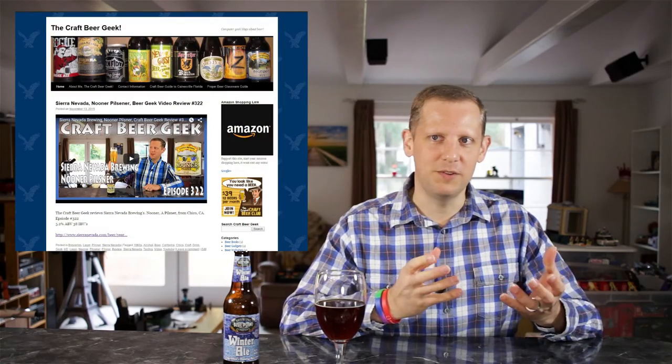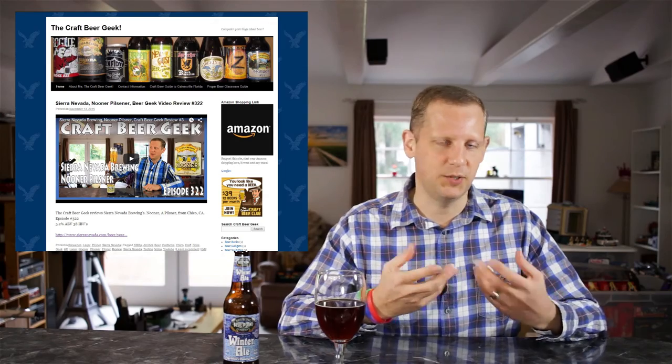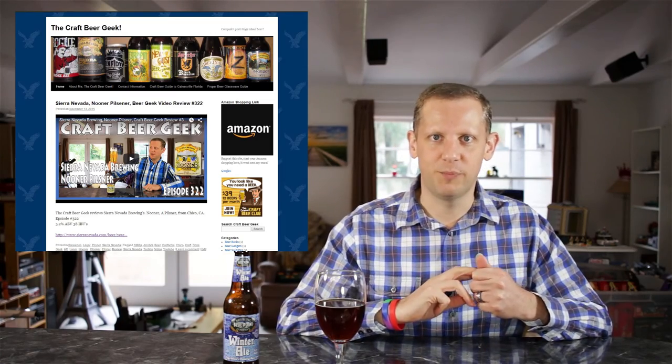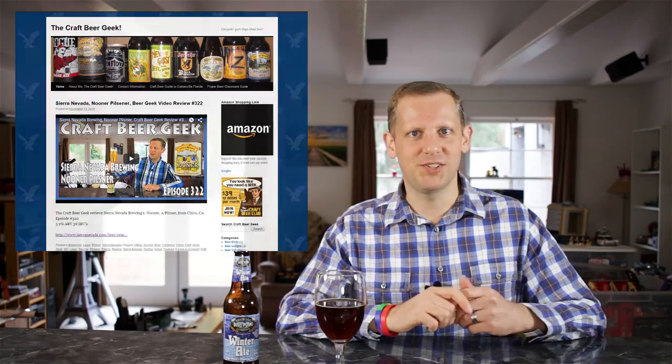That's going to do it for the review of the Blue Point Brewing winter ale. Thank you Blue Point for sending this out to me — I appreciate that, and thanks for the invite to the dinner. I'm sorry I couldn't make it; maybe they'll do something nearer to me in Jacksonville sometime. Thank you for watching this episode of the Craft Beer Geek. I'm Wes the Craft Beer Geek. If you liked this review, you can find lots more at craftbeergeek.com — all my reviews are posted there, sorted by brewery as well as by beer style. Thanks for watching, happy new year, and as always, please drink responsibly. I don't drink bad beer, and you shouldn't either. We'll see you next time, cheers!